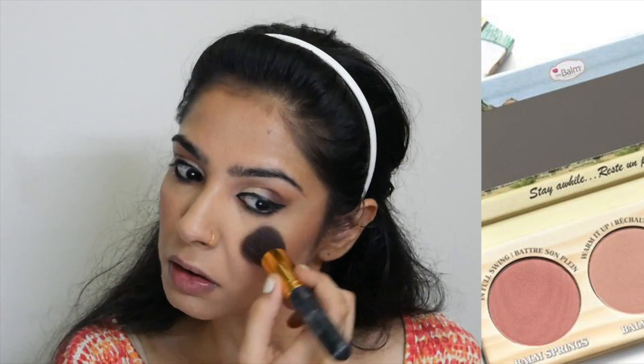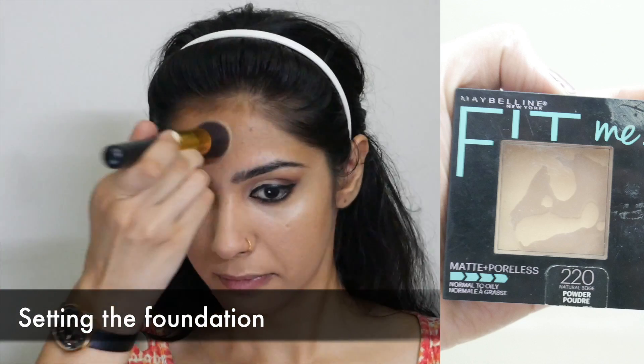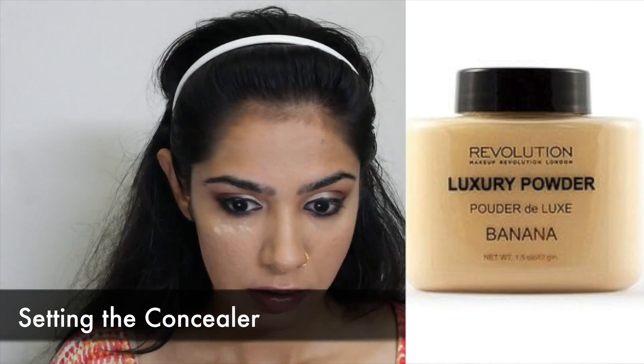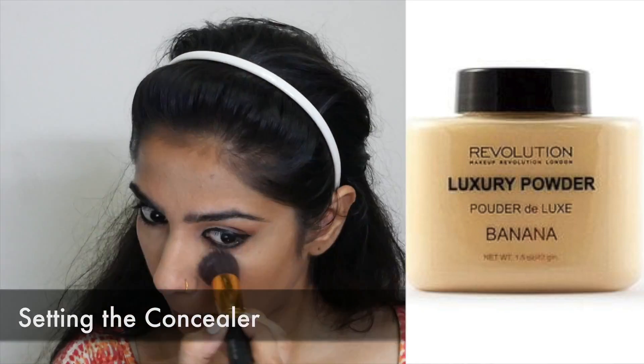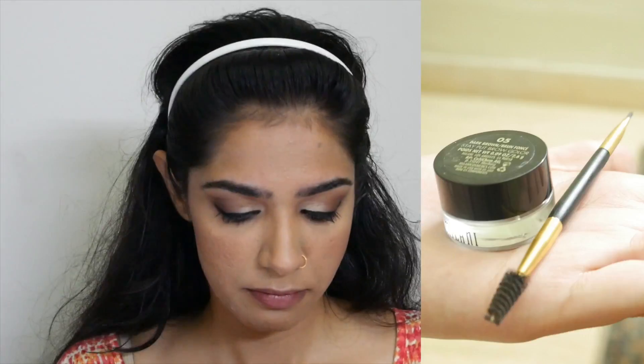I'm also using a pinkish shade as my blush. Then I'm going back to the eyes and doing my mascara — this is the L'Oreal Fall Slash Sculpt Mascara. I've put it on my lids, so I'll let it dry out for a minute and then scrape it off with my finger and use a fluffy brush to even out the eyeshadow.